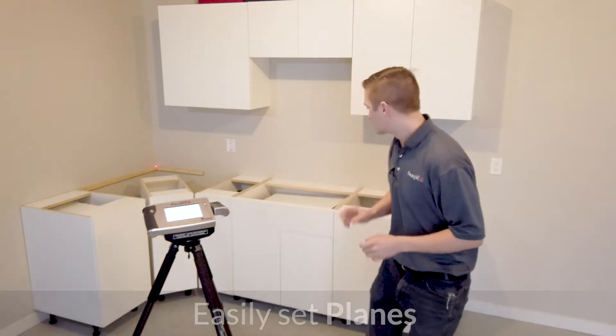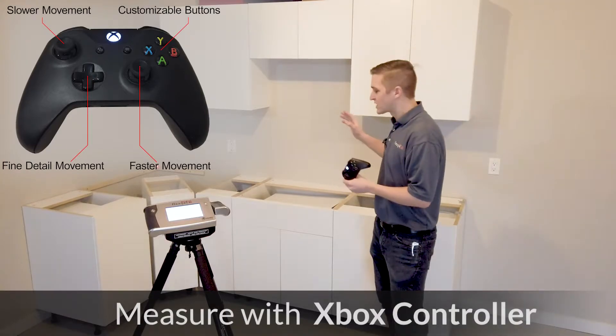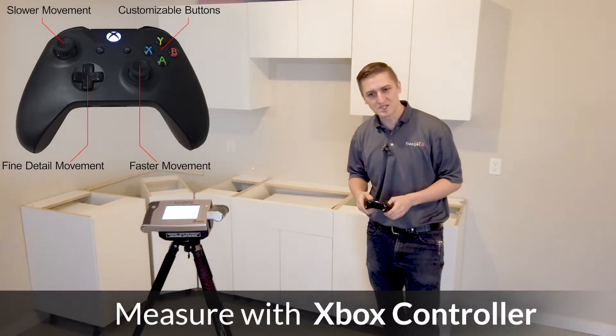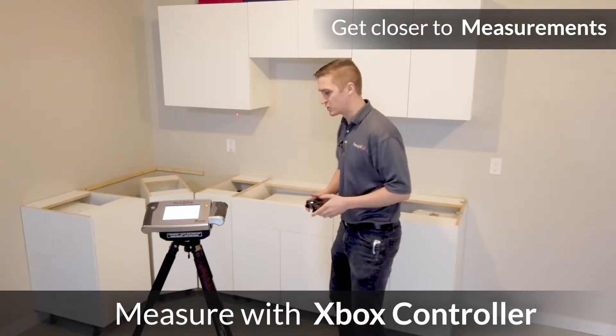I'm going to do some of this measuring using the Xbox controller. Especially for these more intricate kind of measurements — let's say a full height backsplash — the Xbox controller lets us get exactly over what we're measuring and helps us dial into what we're doing.